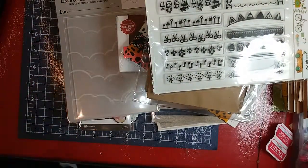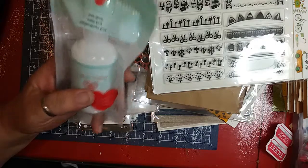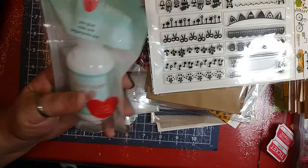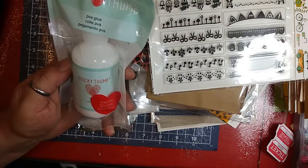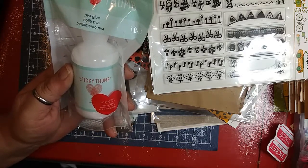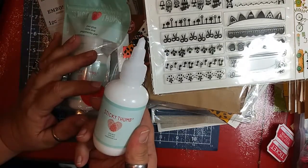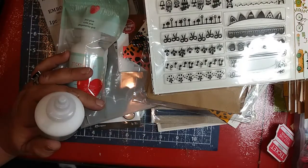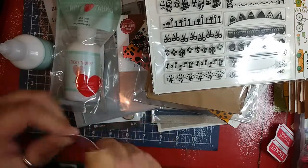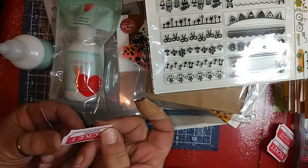The last thing I bought was this Sticky Thumb glue. I've never tried it before — I'm an Art Glitter Glue gal. But lately I've been looking for another glue for larger projects because my Art Glitter Glue has that tiny little nozzle, which is a pain when doing big projects. I went ahead and opened it — I used it to stick my tickets together and it seems pretty flexible and holding well. No separations or anything, so we'll have to see.